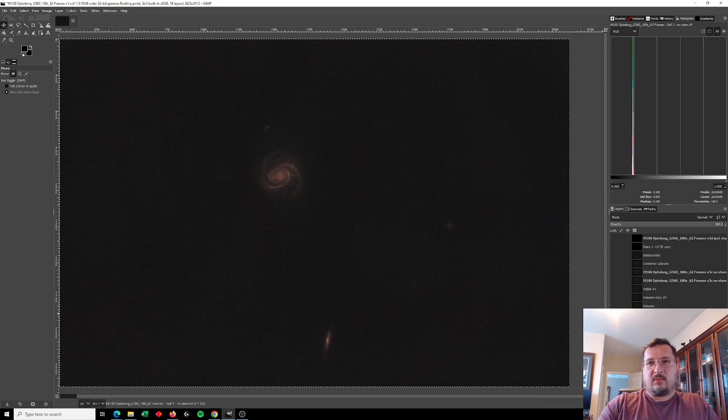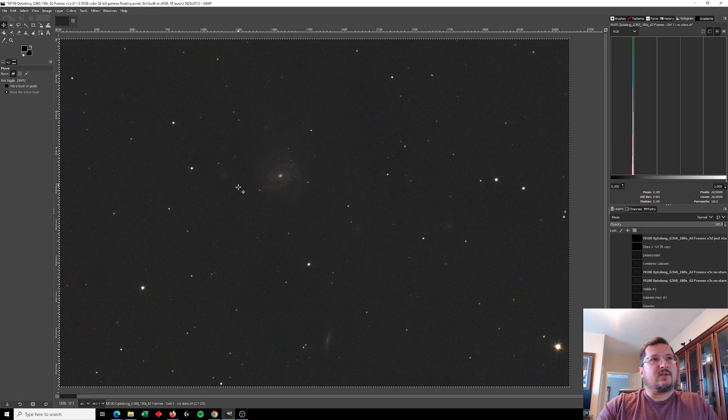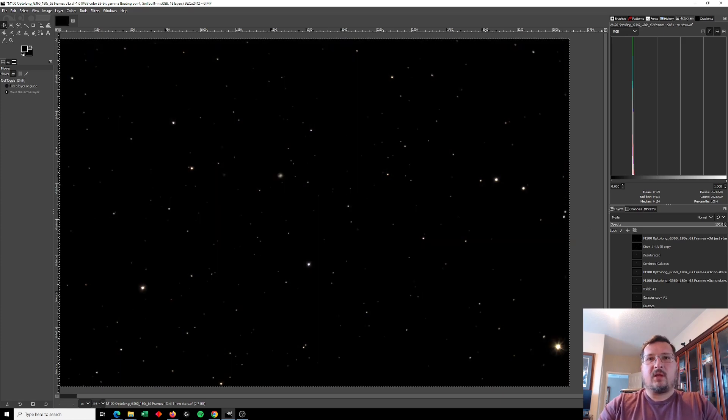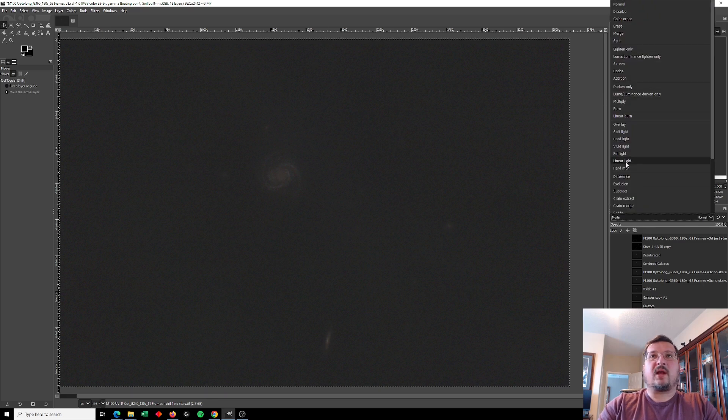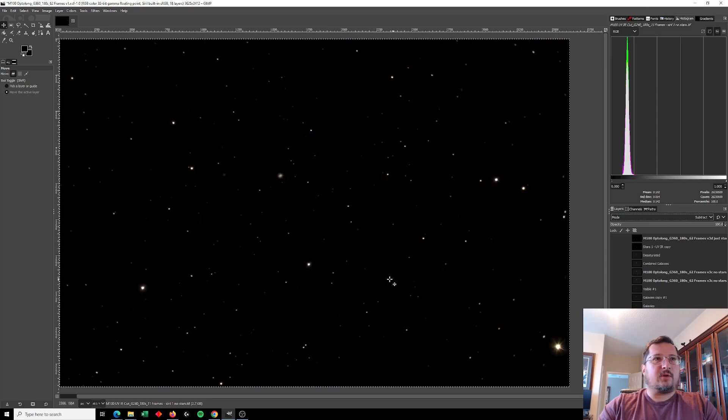I have a couple more stretches done in CIRL to varying degrees of intensity. Here is the first image using the UV-IR cut filter — the colors are a little more natural, but I also get more light pollution. It would have been interesting to compare three hours using the UV-IR cut to three hours using the Optolong. I suspect the Optolong would result in more detail, but unfortunately I don't have enough clear skies to check that. Using the subtraction mode, this gives me just the UV-IR cut stars.